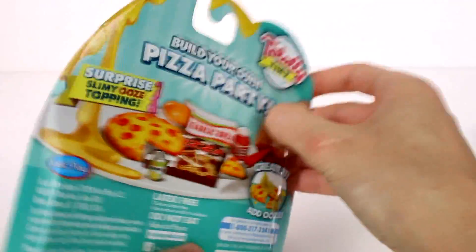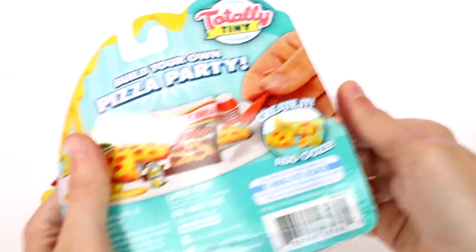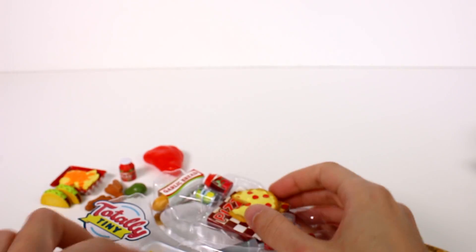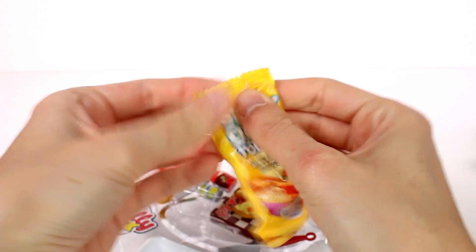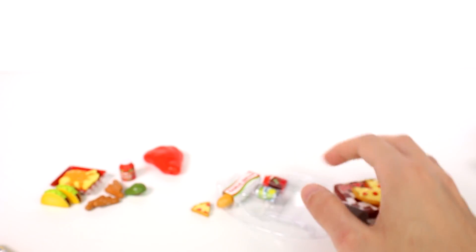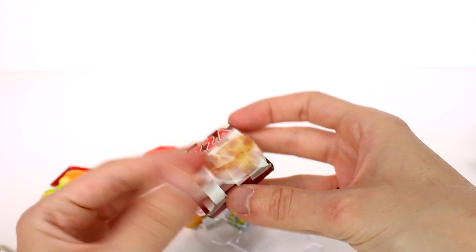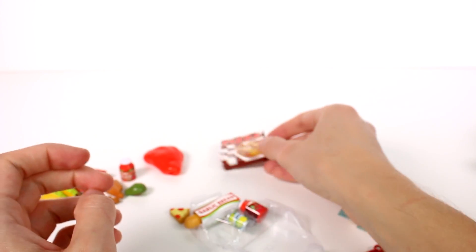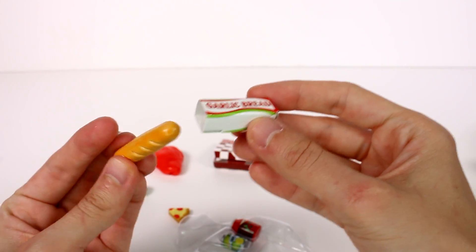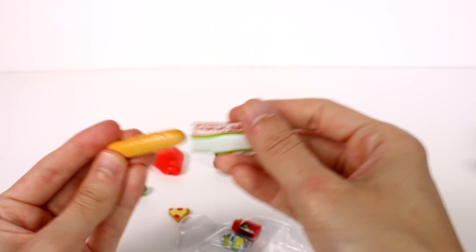I'm really in it for the mini food — the slimes are cool too, but anyway. Next we have Pizza Party. I love pizza, it's my favorite food in the entire world. The surprise ooze is probably going to be yellow. Let's get everything out. We have a pizza box that opens so you can put your pizza inside. We also have a garlic bread in a garlic bread box — it kind of looks like a baguette with a little coloring at the top.